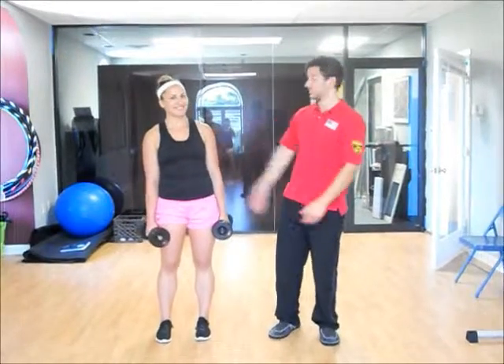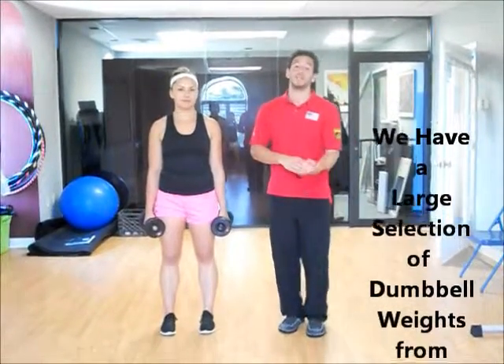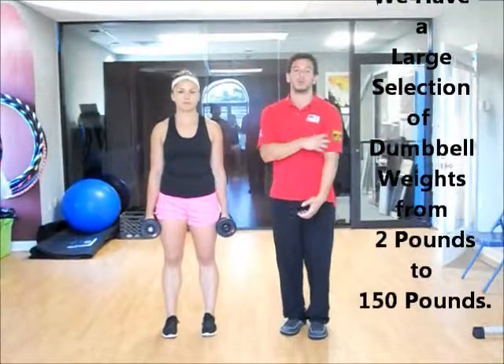Hi, my name is Jonathan. I'm a personal trainer here at the Fitness Edge. This is my assistant Carolina, and she works at the front desk. We're going to show you three different types of bicep curls today: a standard curl, a hammer curl, and then a combination of the two that works the whole bicep.